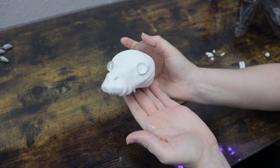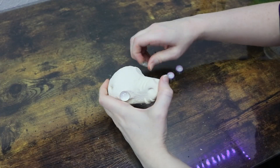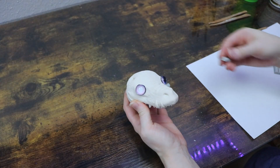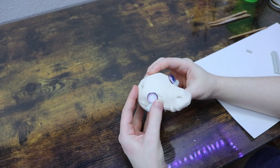Once the clay head is out of the oven and cool to the touch, I can swap out those placeholder glass pieces with the eyes I actually want to use — I have these really cool pink ones that I made. Then we're going to switch to epoxy clay and start adding clay around the glass eyes to make the eyelids.